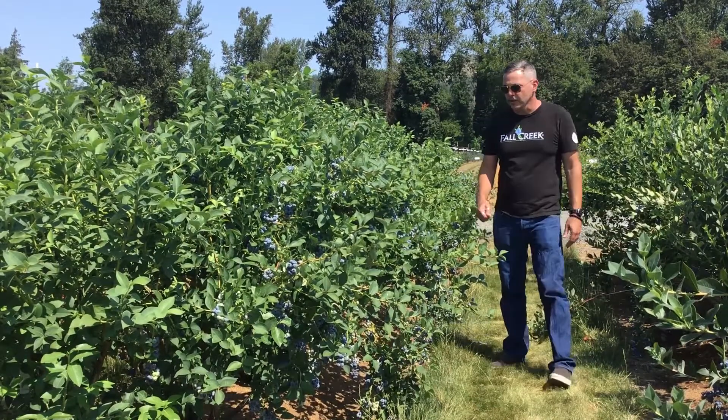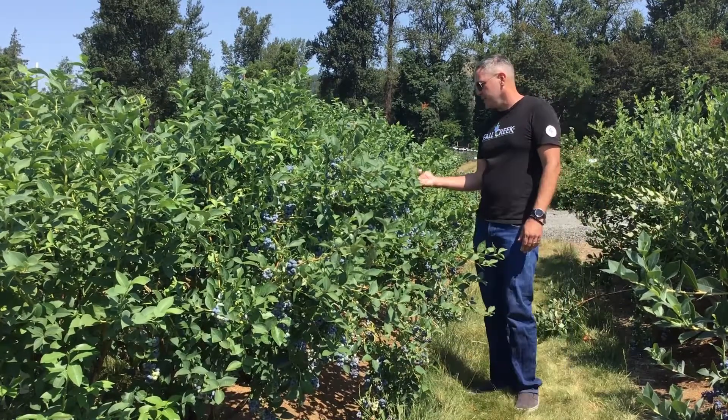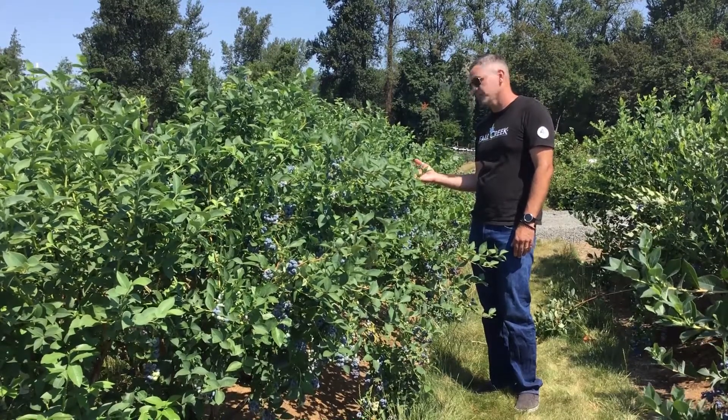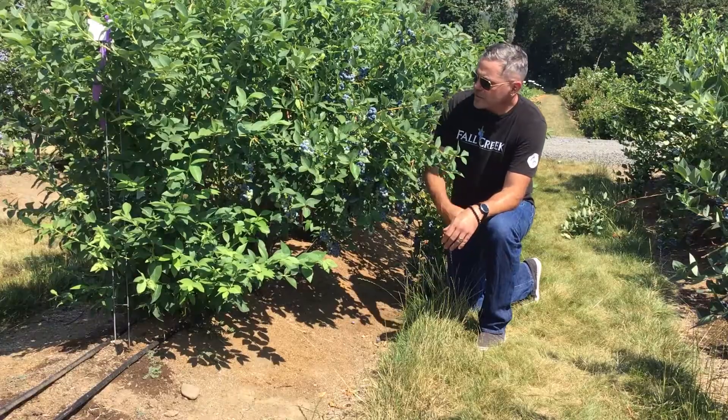It also is resistant to shrivel and cracking, and we believe that is because of the dense amount of foliage that we have on here. It ends up shading out the fruit and keeps it from shriveling and cracking like you've seen in some other varieties.